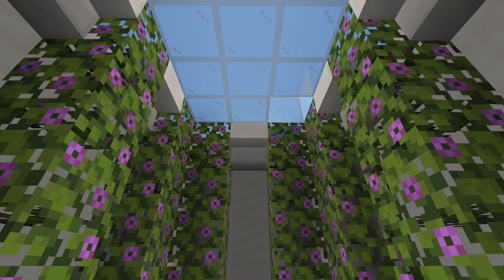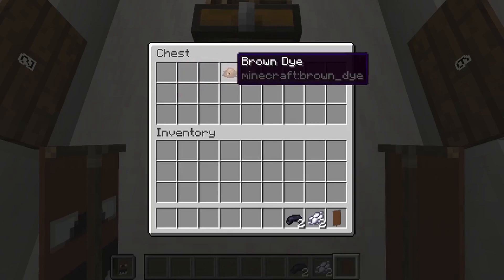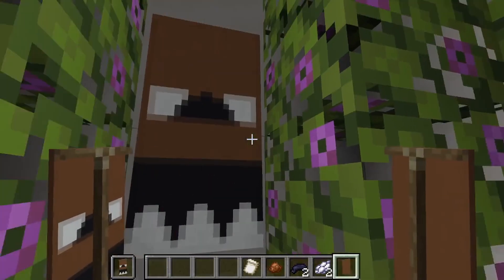The first banner we're making today is Freddy. For that we are going to need one brown banner, two white dye, two black dye, one brown dye, and one creeper charge banner.